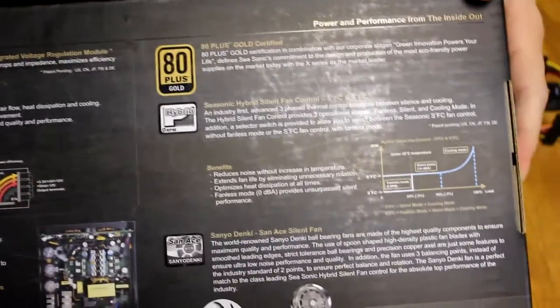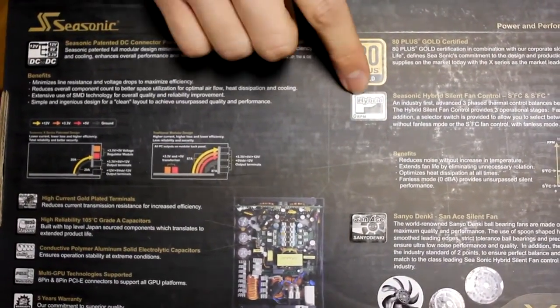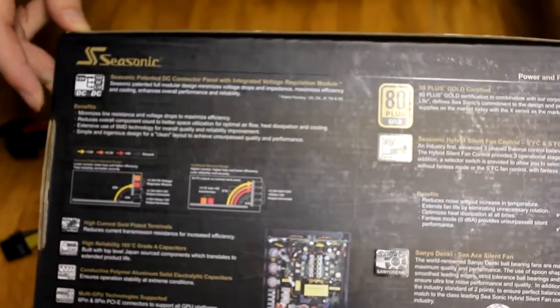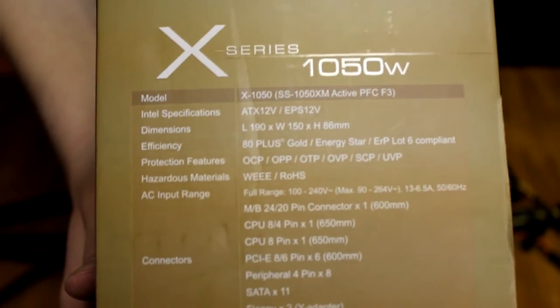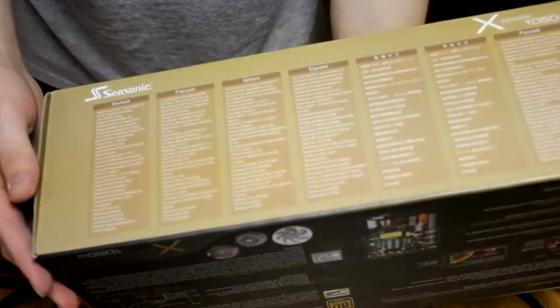The bag here shows you what comes in the box. All this is really nice stuff. The hybrid mode fan is great — it'll turn off at a certain load or temperature. 80 plus gold is really nice. This is kind of like every other premium power supply in terms of features. It is SLI and Crossfire compatible. Some text on the box is not in English so I can't read it.